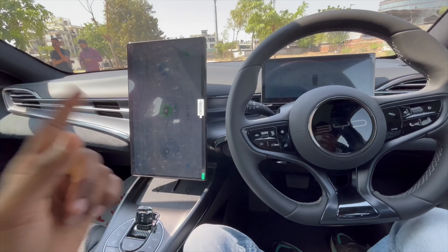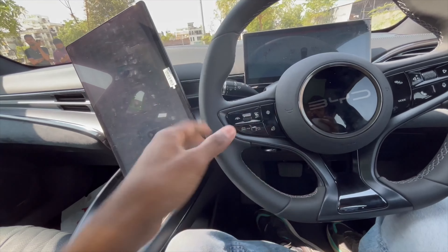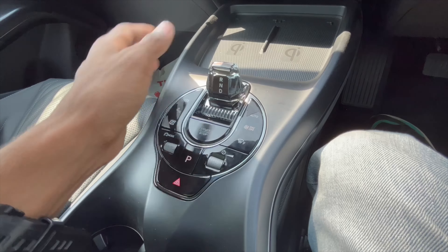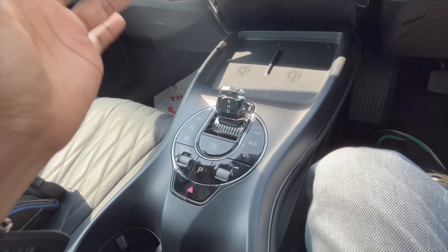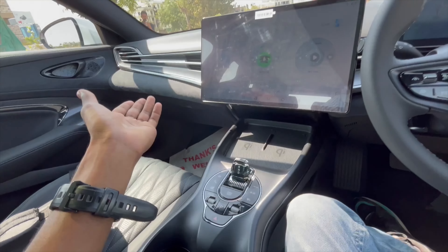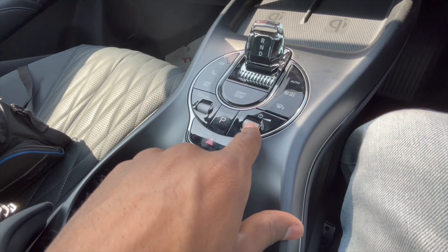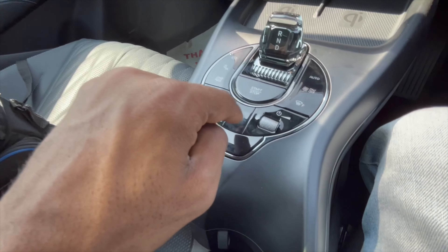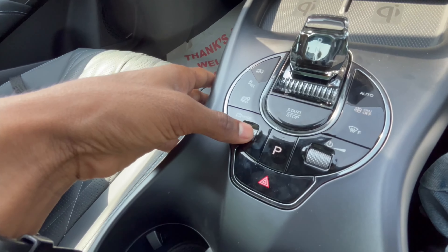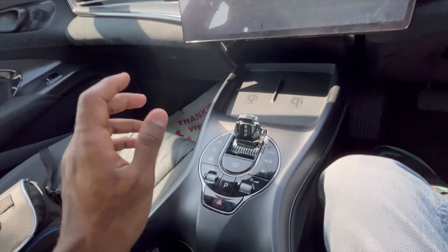Here's a magic trick — you can rotate the infotainment screen. You also get twin wireless chargers. From the center console you can see dual zone climate control, a start-stop button in the center, volume controls, parking brake, and hazard lamp button. You can change drive modes: eco, sport, and normal.